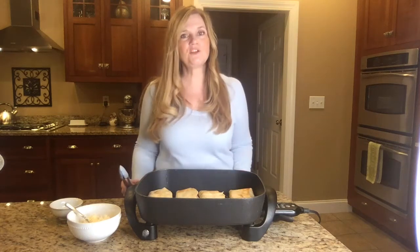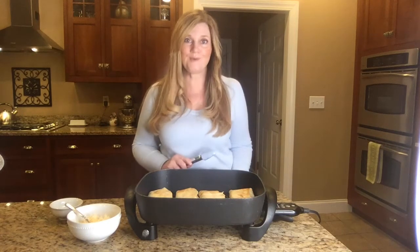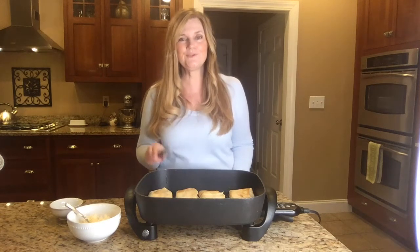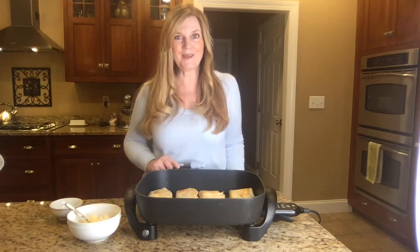Hey guys, I'm Jodi Fitz from the Price Shopper Market 32 Kids Cooking Club where it is March and it is also Women's History Month. We are celebrating the fact that we have our first woman vice president. Kamala Harris happens to like mission style burritos from a taqueria in San Francisco. I'm going to make my version of a mission burrito to share with you guys. Here's how I make mine.